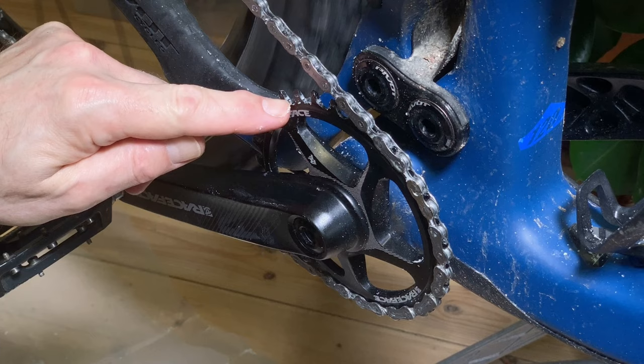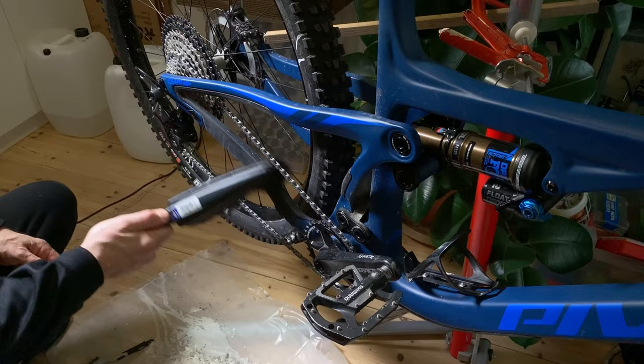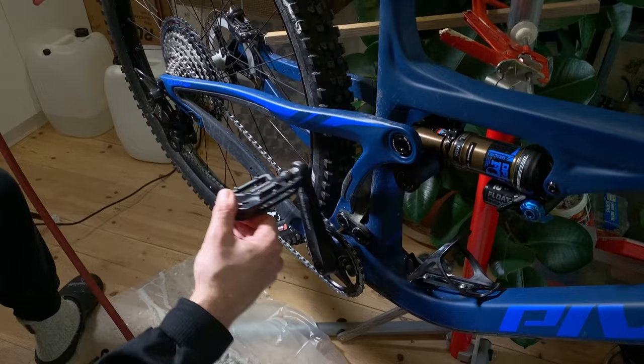Do not brush away the paraffin left between the cog teeth. Those, and the inside of the links, are lubricated and activated by the running chain. Use a larger brush or compressed air to clean the bike from all the paraffin flakes that have landed everywhere, which is inevitable.